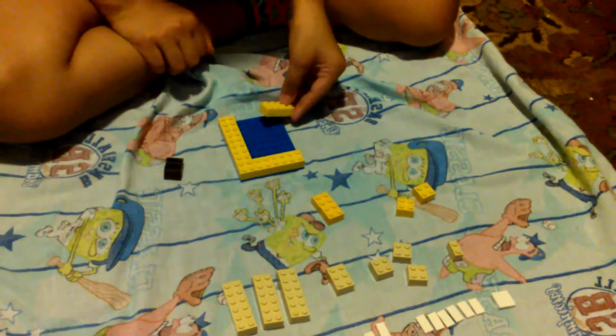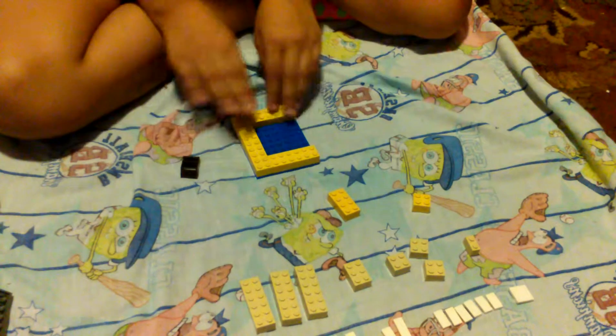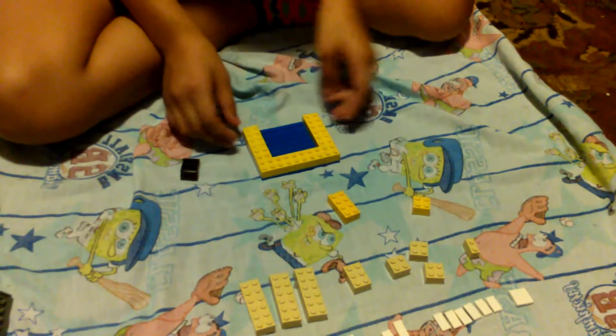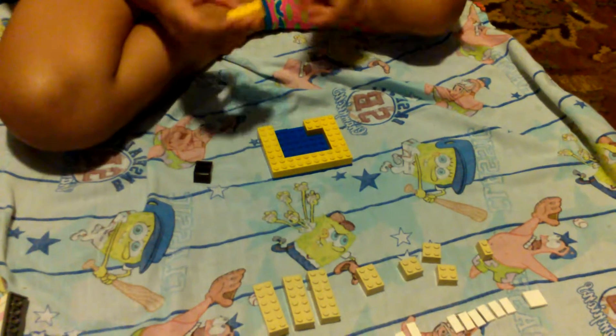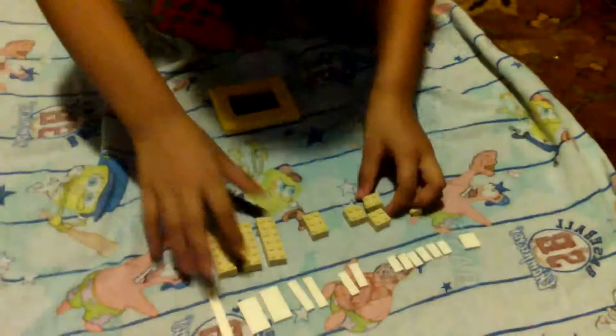And then we're going to take a 2x4 piece and stick it over here. Then a 2x2 piece and stick it right here. Take another 2x2 piece and stick it right there. And stick a 2x4 piece here. And then we're going to get started with the next row.